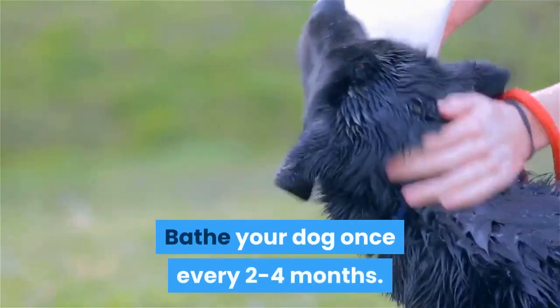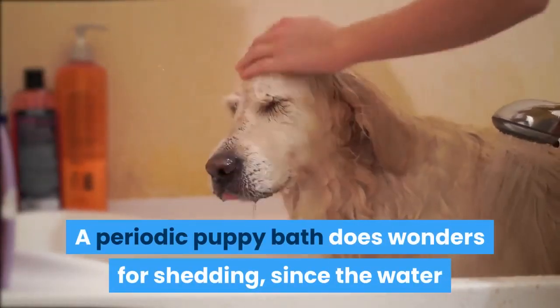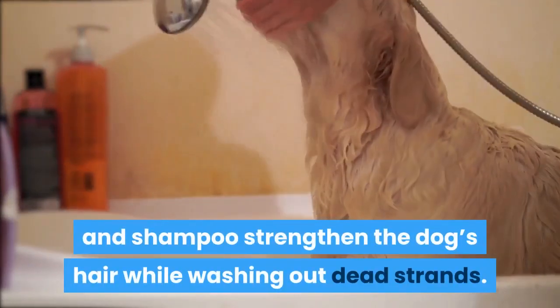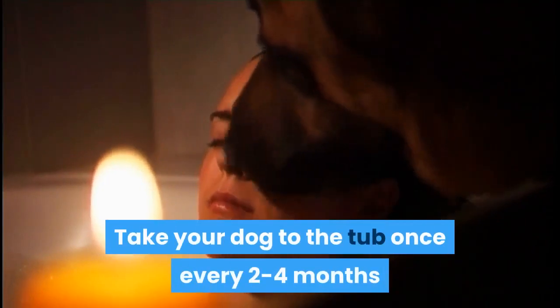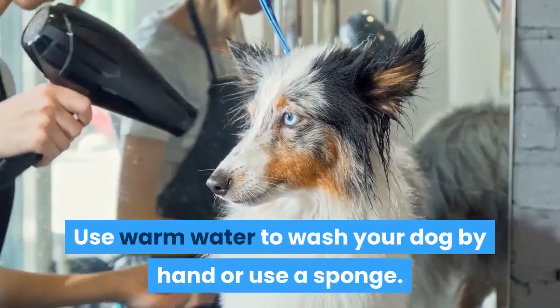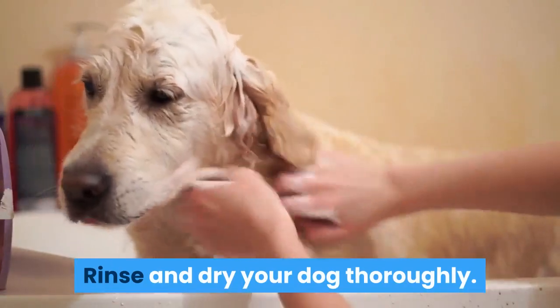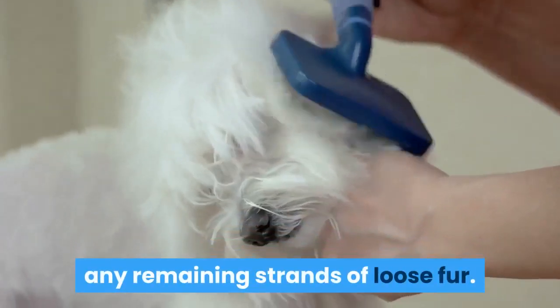Bathe your dog once every two to four months. A periodic puppy bath does wonders for shedding, since the water and shampoo strengthen the dog's hair while washing out dead strands. Take your dog to the tub once every two to four months and use a dog shampoo to lather their body's fur. Use warm water to wash your dog by hand or use a sponge. Rinse and dry your dog thoroughly. Once dry, brush their hair to remove any remaining strands of loose fur.